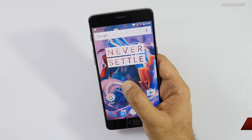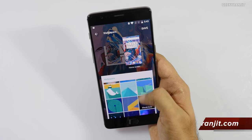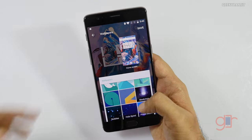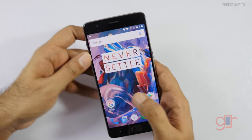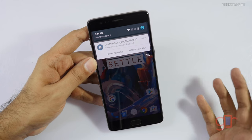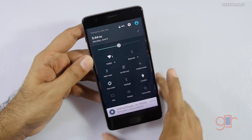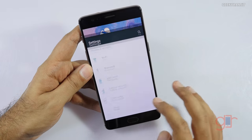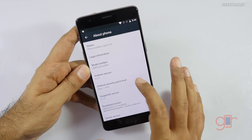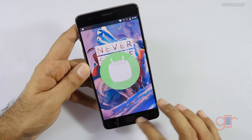Let me try changing the wallpaper to a dark theme. Everything is really vibrant because it's an AMOLED screen. In settings, there's already a new OxygenOS update available. Going to 'About Device,' we can see it's running Android 6.0.1 Marshmallow out of the box.